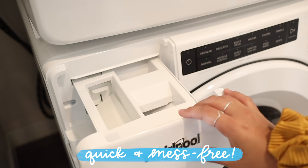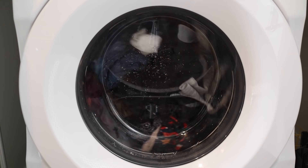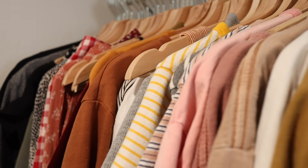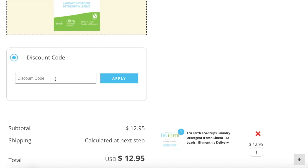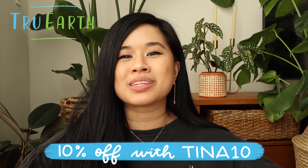Here's what the laundry strips look like — you basically just rip it in half and all you need is one little strip per load. I love that you don't need to measure anything or worry about mess with liquid detergent. The one I've been using is their fresh linen scent, but they also have fragrance-free and a baby formula option — and they're hypoallergenic as well as vegan. If you're interested, click my link down below to get 10% off your entire order. I'll have my discount code and all the details in the description.